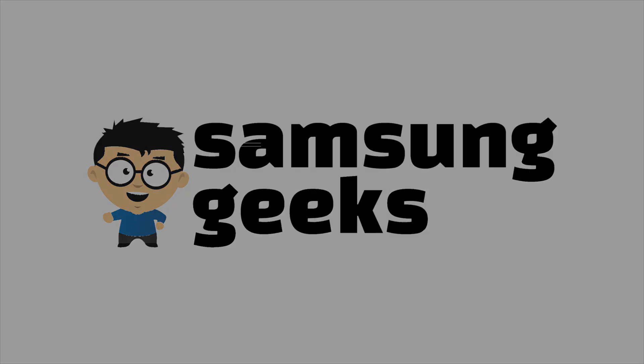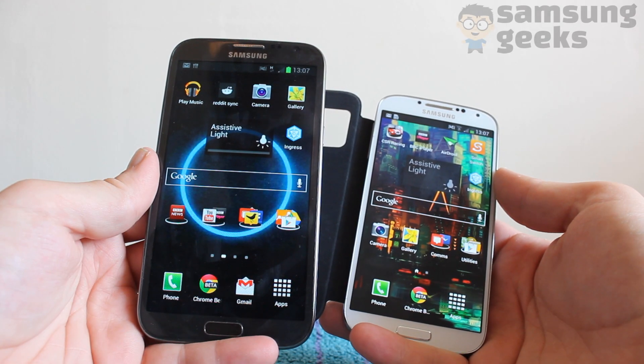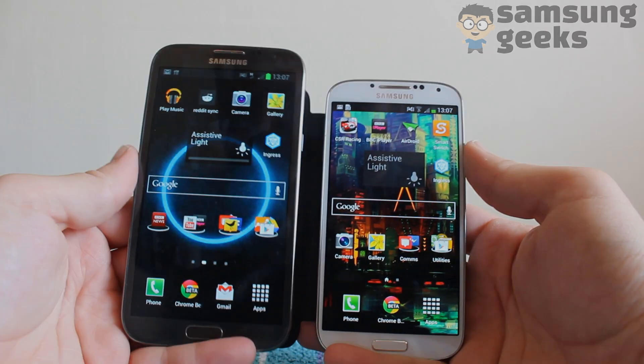Hello, it's Dom here, and I'm going to quickly show you how to transfer media from one Samsung Galaxy device to another. In this instance, I'm using the Galaxy Note 2 and the new S4, but it will work with any of Samsung's more modern devices.